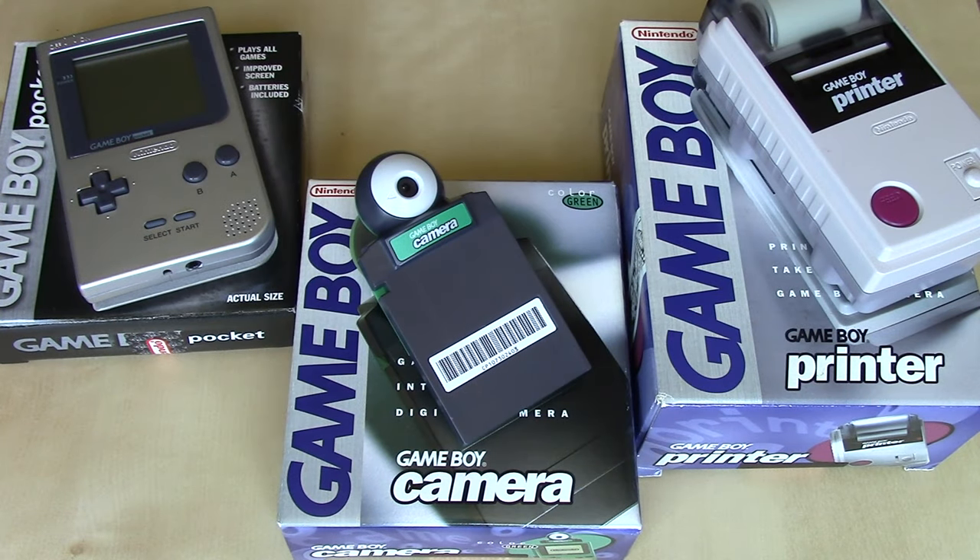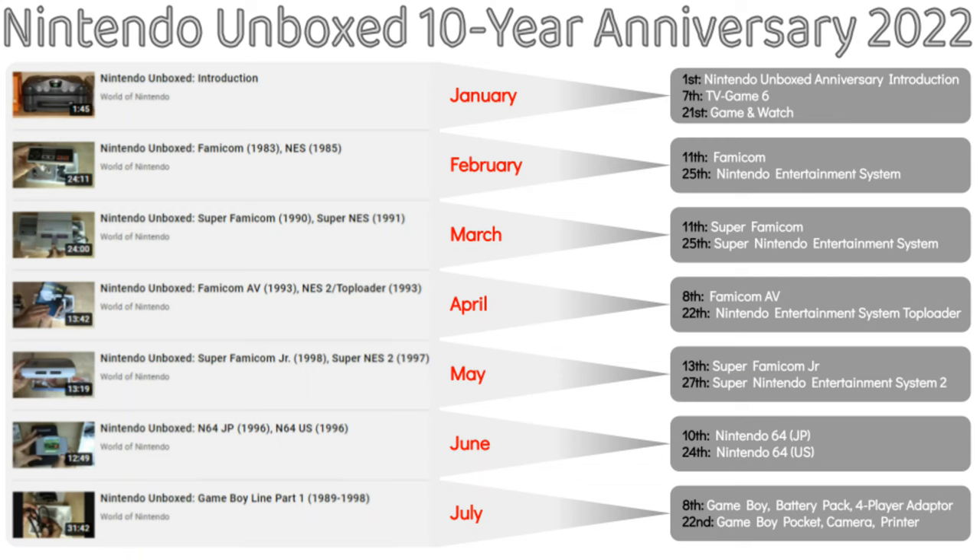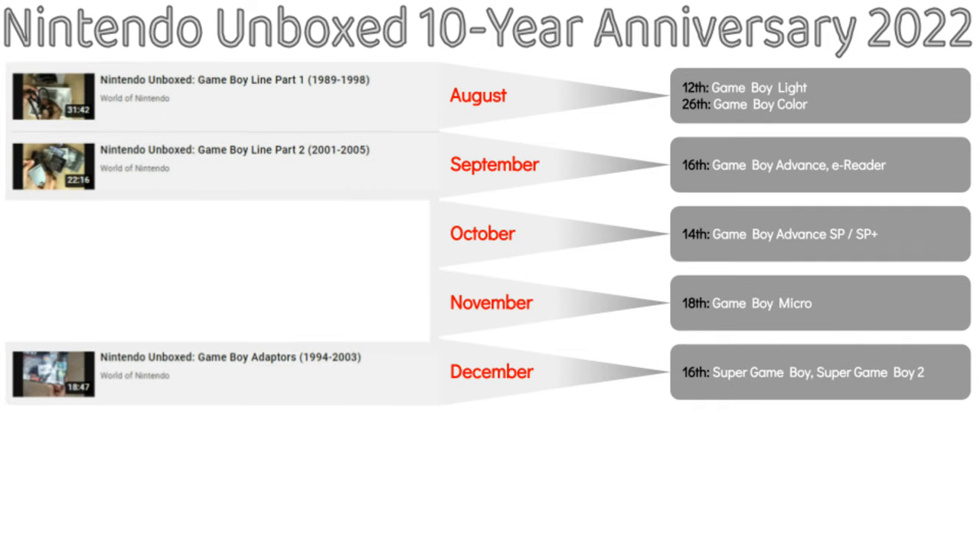So there you have the Game Boy Pocket and some of its accessories. I hope you enjoyed this unboxing video and will stay tuned to World of Nintendo for lots more like it, especially those in the 10-year anniversary of the Nintendo Unboxed series playlist, where I'm reshooting several of my earlier videos that could stand a little upgrade in video quality. I hope you'll stay tuned for those as well as all the other content here at World of Nintendo. Until that next one, take care.